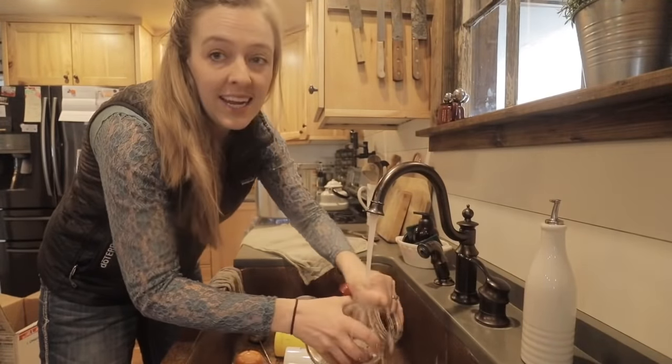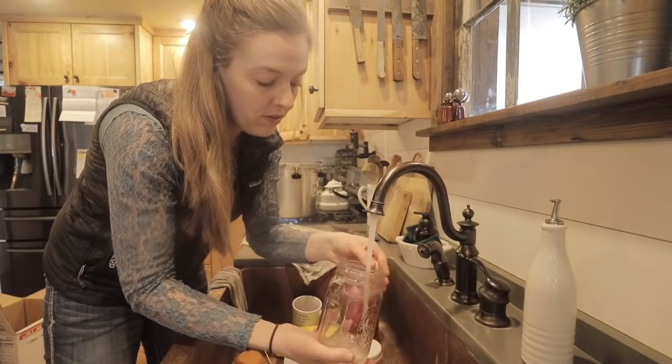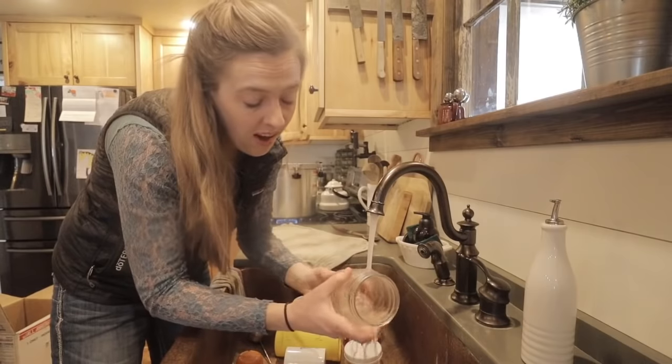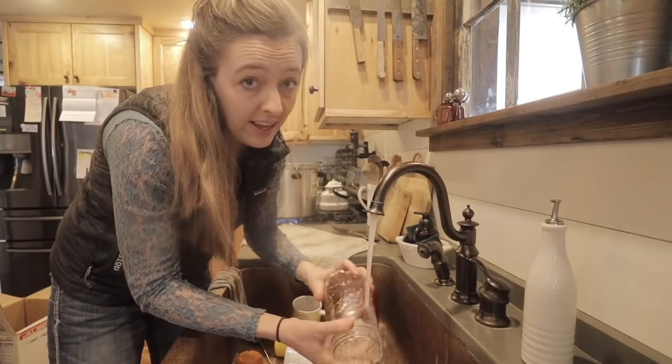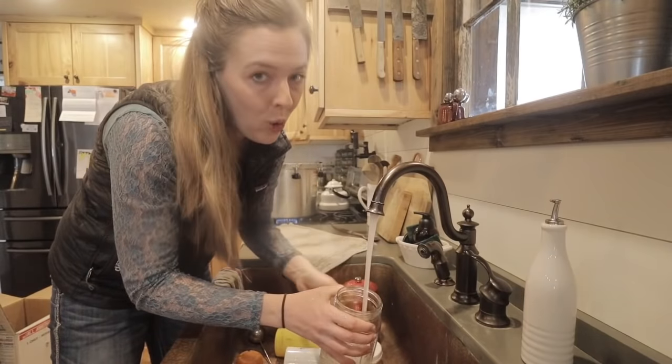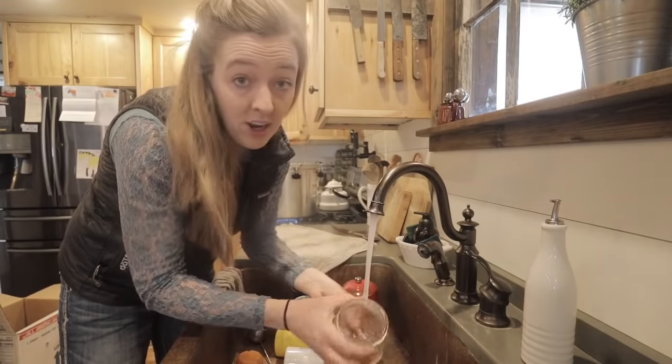One of the nice things about pressure canning is you don't have to sterilize the jars first. You want them clean and hot, but the pressure canner gets so hot while it does its thing that it'll sterilize the food and the jars. So I'm just going hot jars with hot beans inside and calling it good.